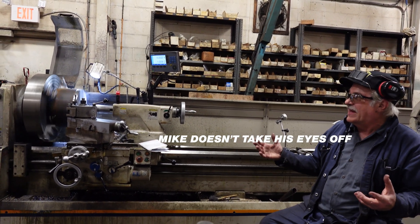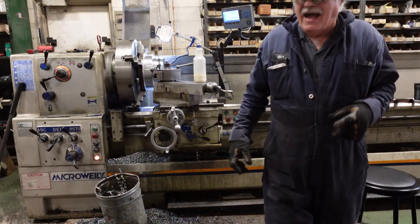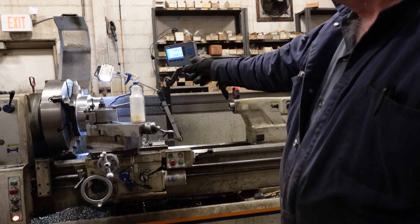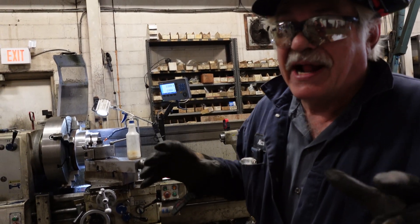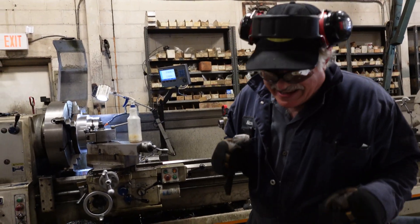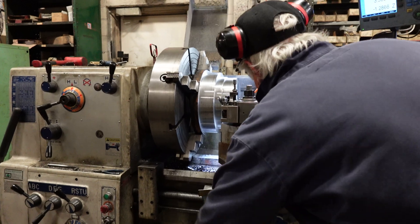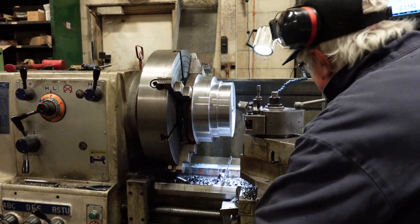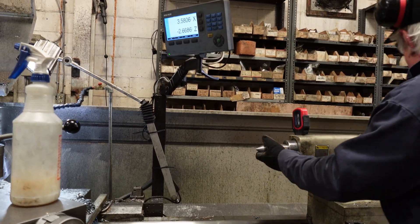Basically just providing an oversight to what's going on. I've dropped the outside, I've punched a hole through the center, and I'm going to start to bore it out now — an exciting step, I know. Bore it up to 7 inch and then I'll commence my finishing.